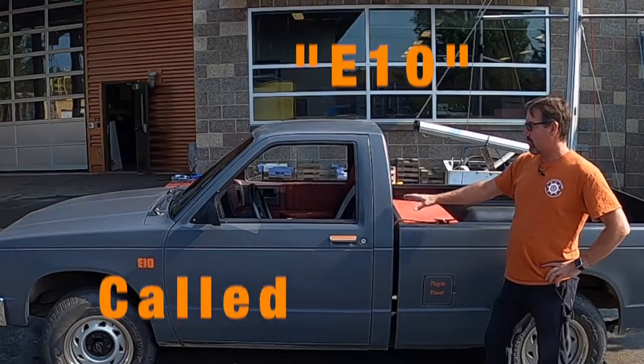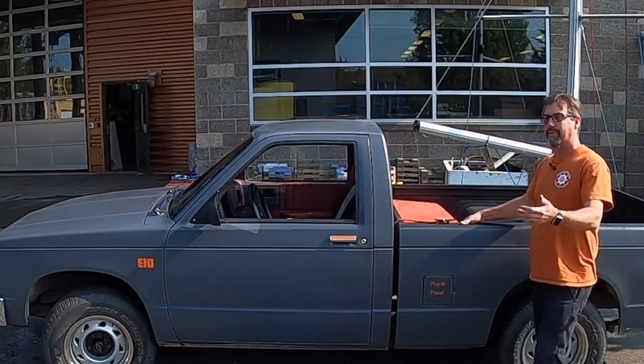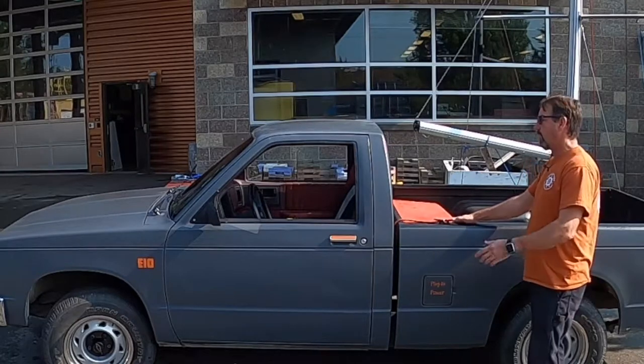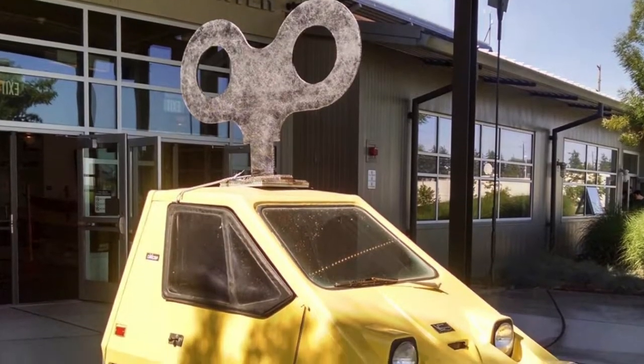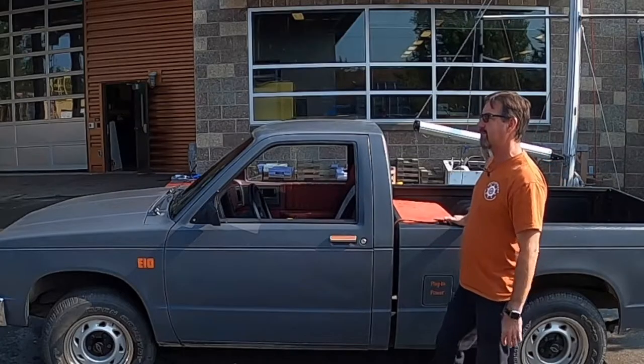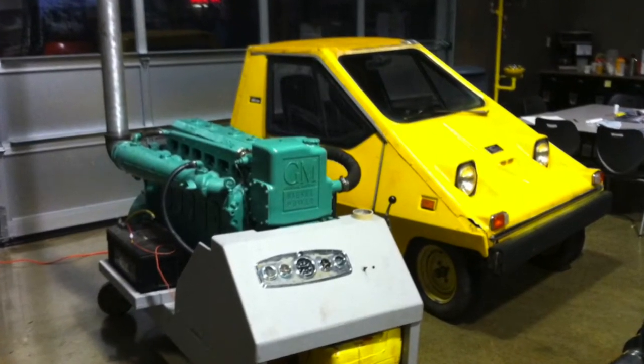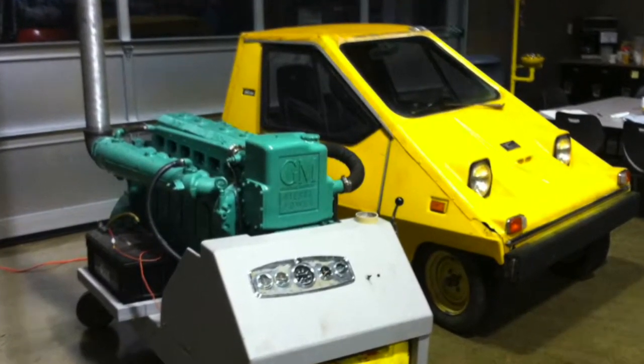I built this little Chevy S10 myself. I built an electric bike years ago — didn't work out very well. Then I had this ridiculous clown car, a little golf cart I drove around all over the place. It was built in the 70s, called the City Car, which was for the gas crunch. It was ridiculous, people laughed at me and took my picture driving it all the time.